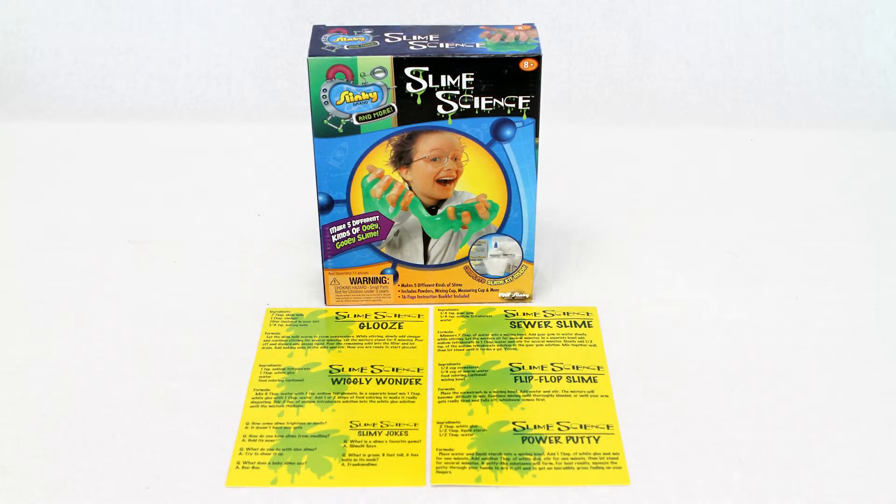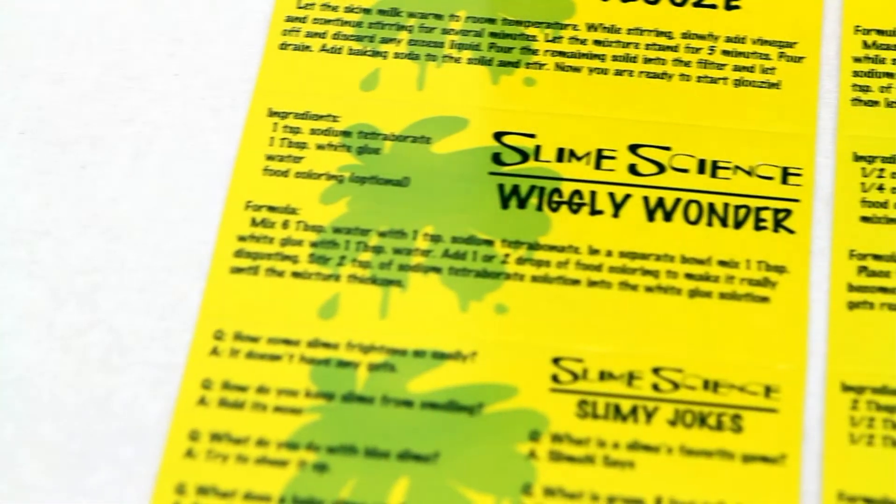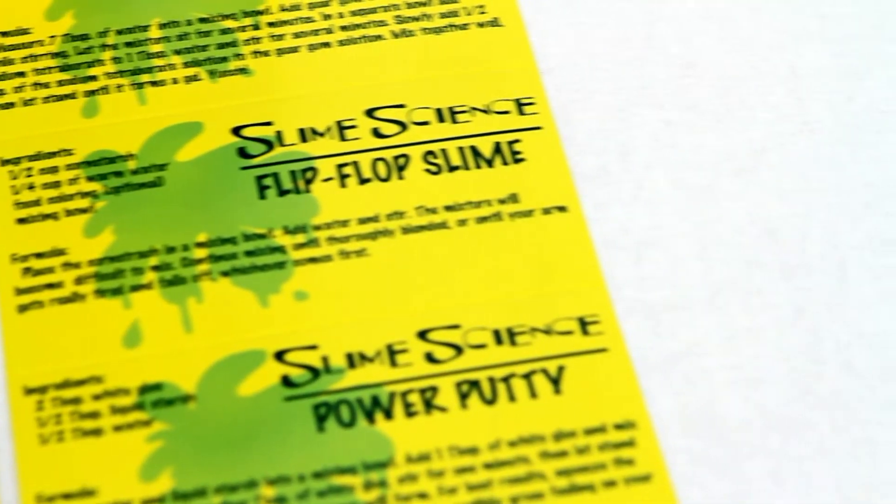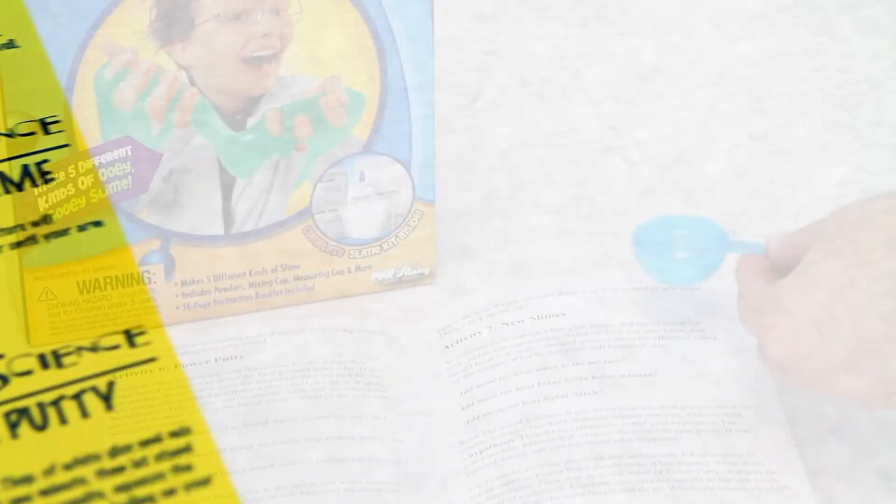What do you think of when you think of slime? You might think of the classic horror movie slime. Imagine how moist and sticky it feels. Once you pick it up, it slowly oozes through your fingers. These are just a few of the properties of the slime that you'll be creating with chemistry and science.